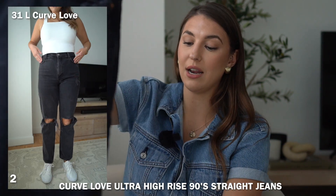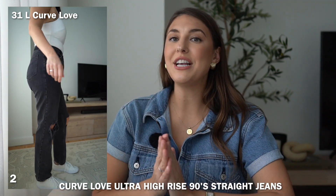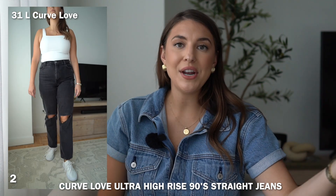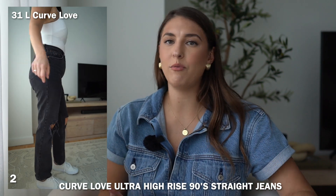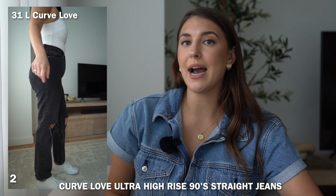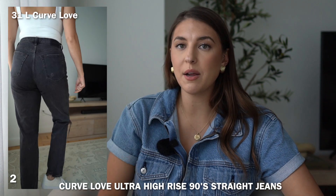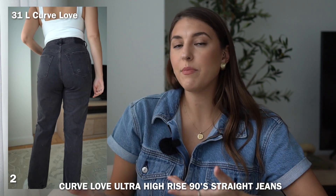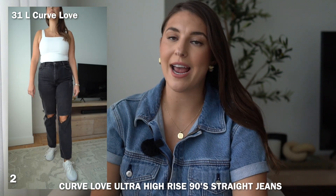The second Curve Love pair is the same style — the ultra high rise 90s straight jean in washed black, also with some major knee rips. These are a size 31 Curve Love. I thought sizing up was all I needed, but these were the jeans that made me realize Curve Love was just not right for me. As you can see, they fit fine in the waist, but when I turn to the side, because of the two extra inches around the hip and thigh, it just zips up around my lower belly and accentuates the place I don't want accentuated.